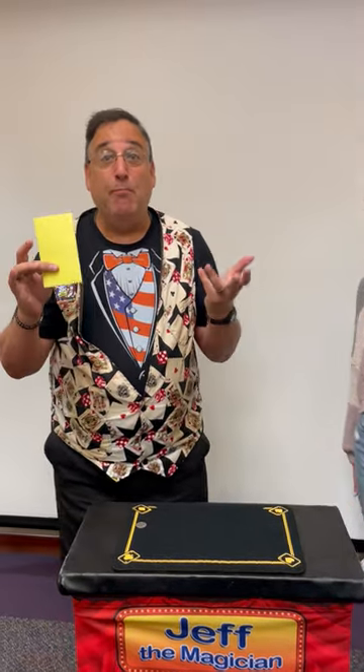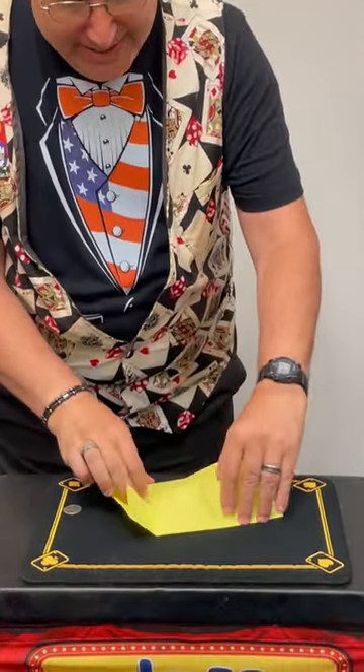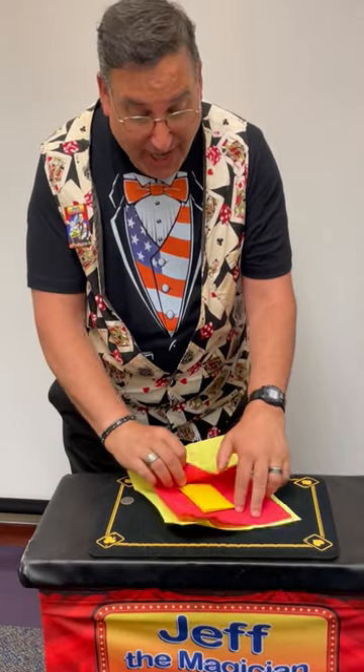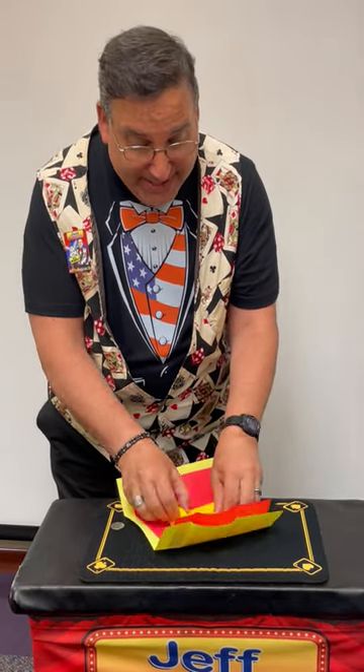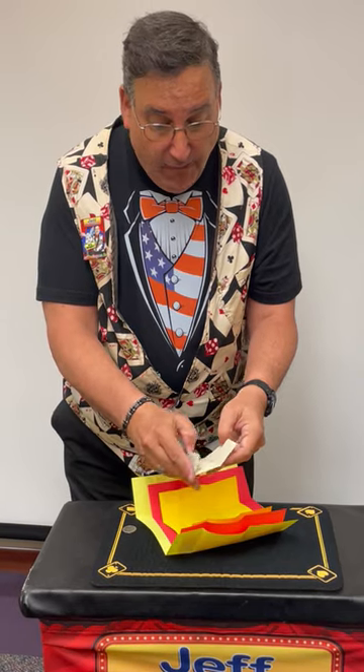This one's actually called Jeff's Money Papers and you can have a lot of fun with this one. I'm going to open it up and show you: from the yellow piece of paper, inside is a red piece of paper. When I unfold that, inside is another yellow piece of paper. When I unfold that, inside is a gray piece of paper. And when I unfold that, inside is a piece of business card, which I'll throw away.